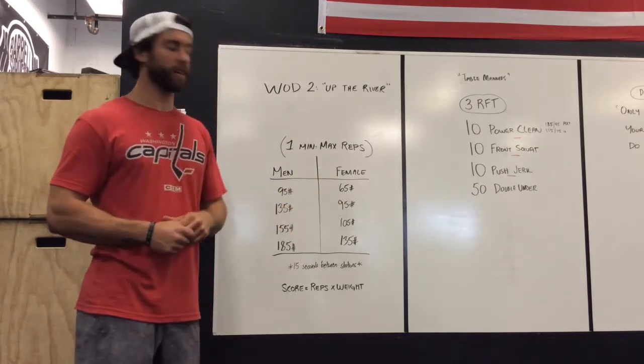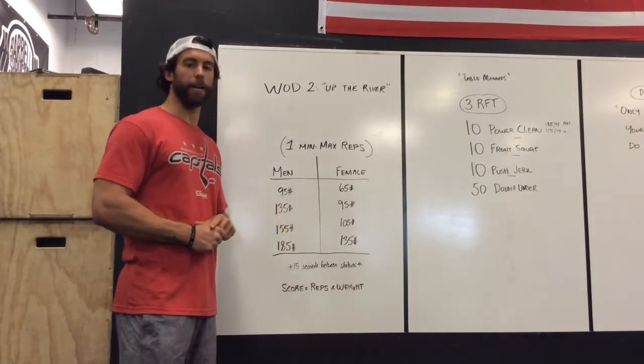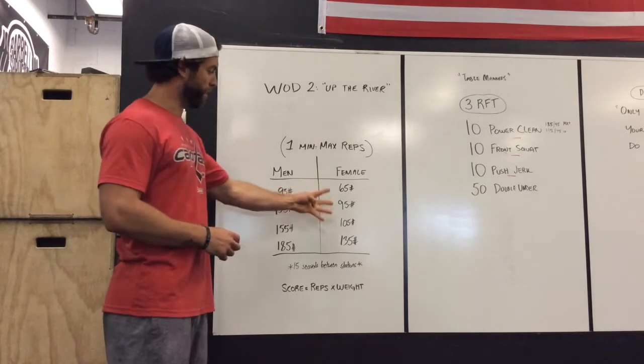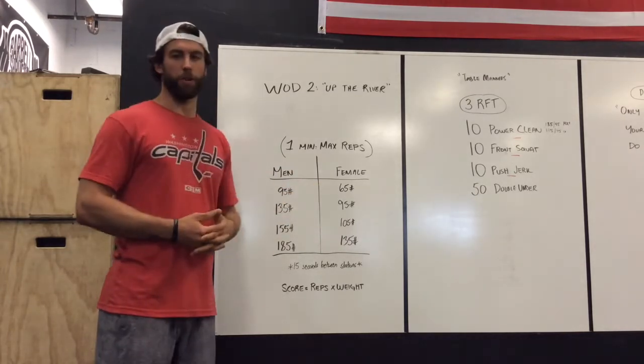Your score for this workout will be the total reps times the weight that you were able to lift. You will have four separate scores that we will add up at the end, and that will be the score contributing to your team.